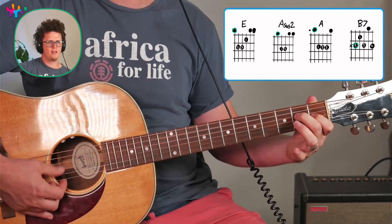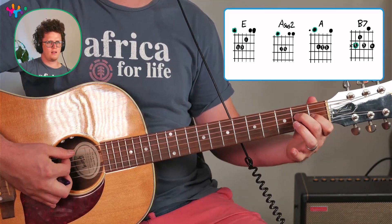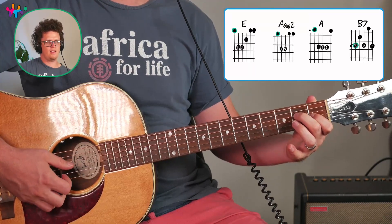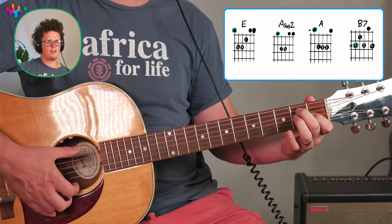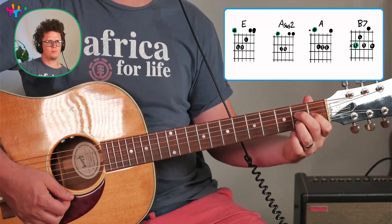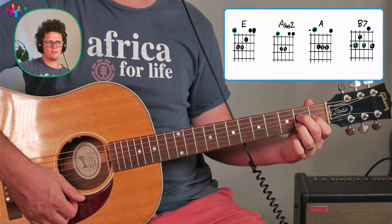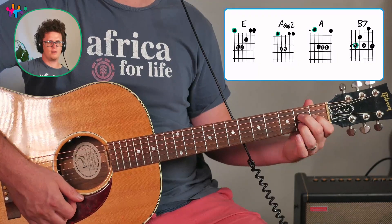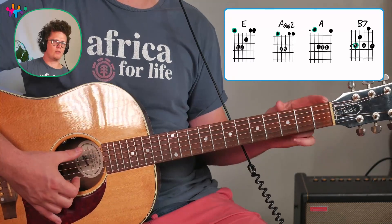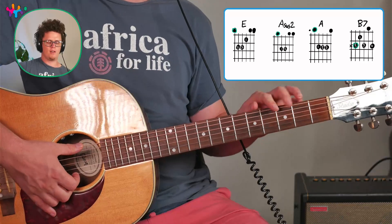This is a nice A — it's like an A or an E over A kind of chord. It's almost like an A major 7 chord, which is really nice if you take E and bring this finger down and this one there.